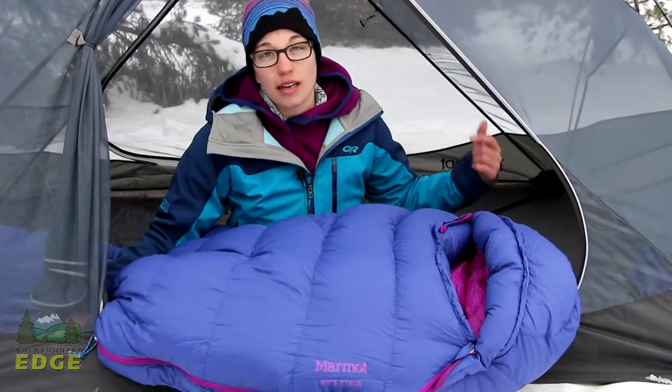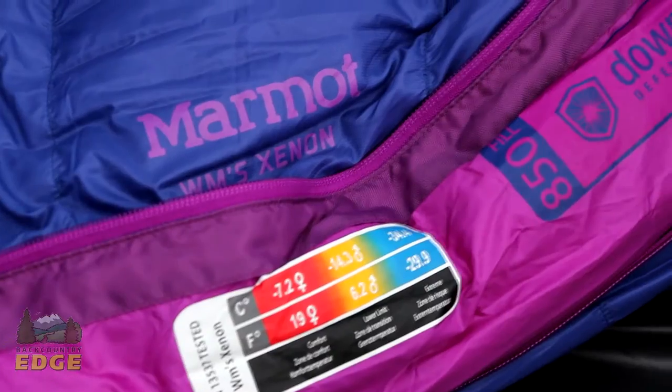The Marmot Xenon Women's 15 Degree sleeping bag is lightweight, packable, and feature-rich for your next cold weather backpacking adventure.